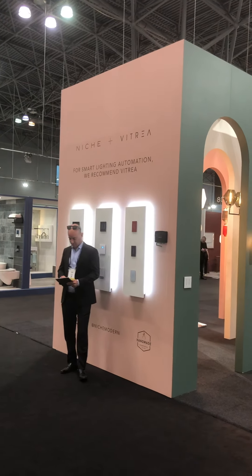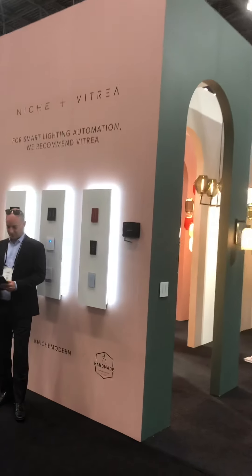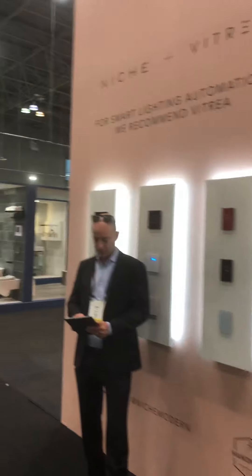ICFF 2019 here we go, Niche and Vitrea. We are here with Niche and their beautiful light fixtures. Let's talk with our VP of Sales, Amir Sobo. Good morning Amir. Hi, good morning. Excellent.